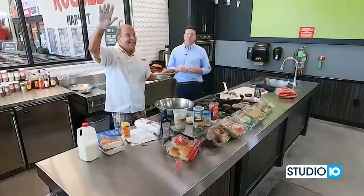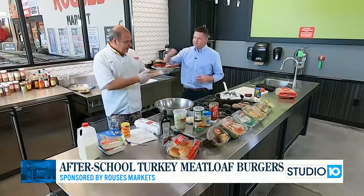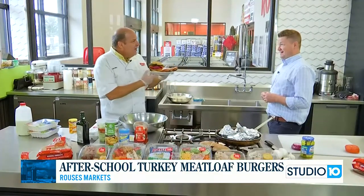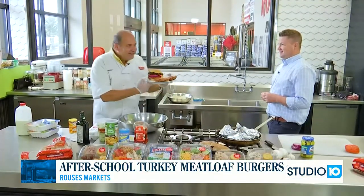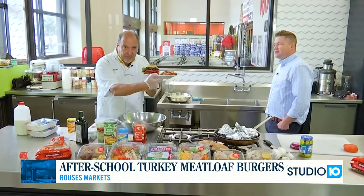We are here at Rouse's in West Mobile off of Schillinger, alongside Chef Nino who's got a plate full of something. We're in Alabama. You want to know how to make a meatloaf turkey burger in Alabama?